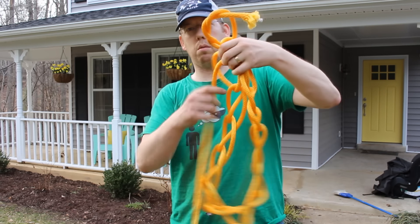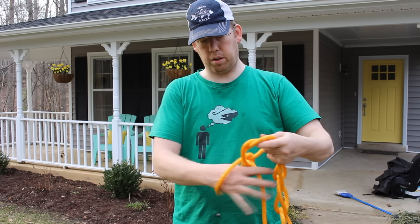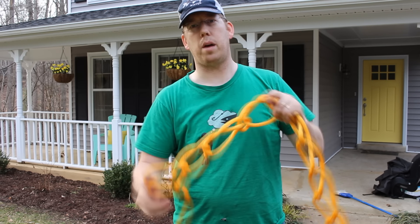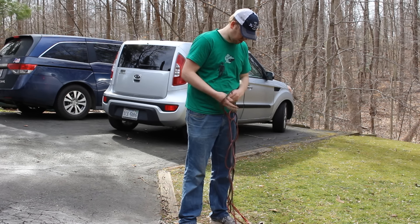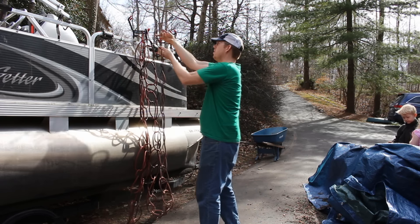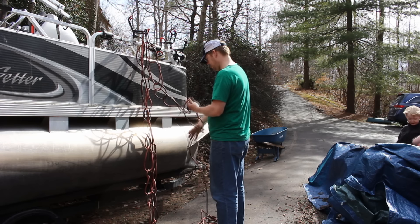It doesn't really fall apart or anything, and then you just pull out as much as you need. When you're done, you just go back and recreate the daisy chain. If you're going to do the daisy chain with an electrical cord, start with the male prong and work your way down. This hundred-foot extension cord goes down to about 30 feet. Hang it up on the wall — it keeps it out of the way. So easy to use — pull out as much or as little as you want, then re-tie when you're done.